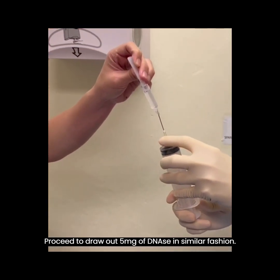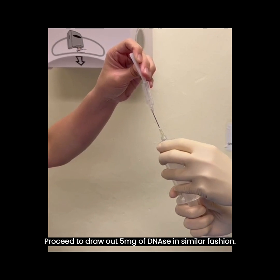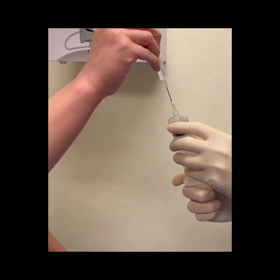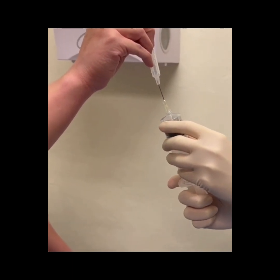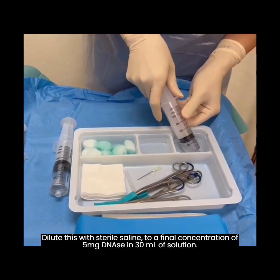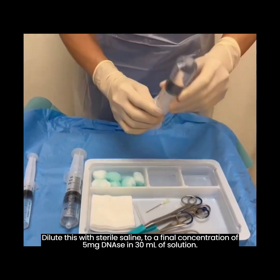Proceed to draw out 5mg of DNase in similar fashion. Dilute this with sterile saline to a final concentration of 5mg of DNase in 30ml of solution.